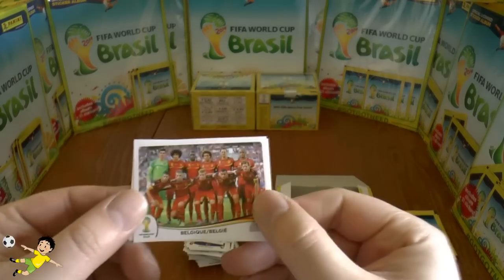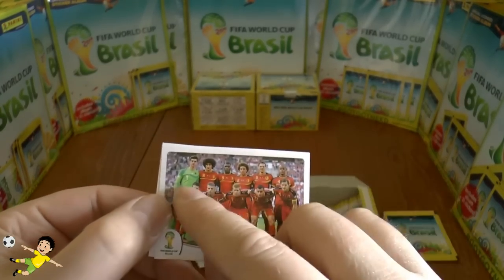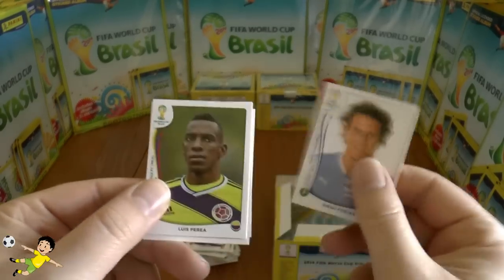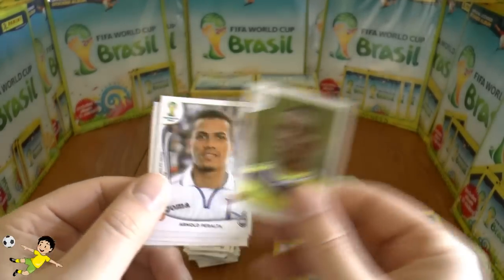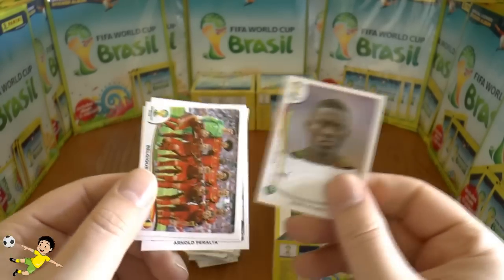Next pack: the Belgium team — there's Fellaini with his hair, as you can see, and of course Courtois. Then veteran Diego Forlán, Corluka, Luis Pereira, Peralta of Honduras, and Majeed.